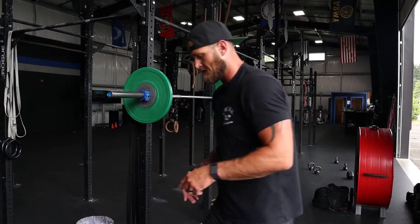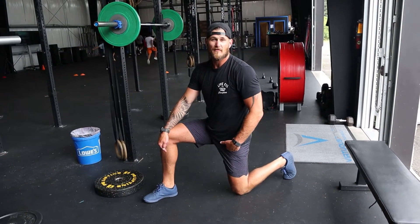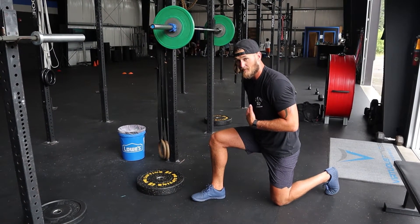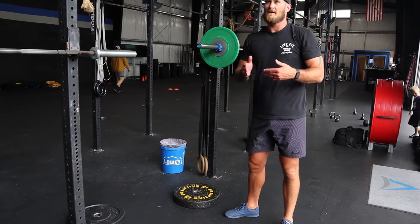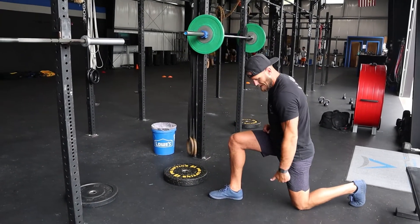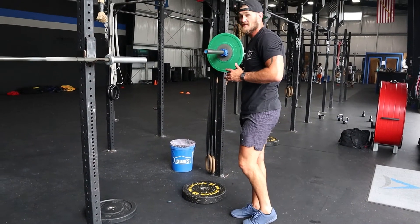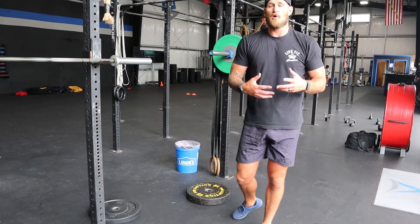For the barbell reverse lunge, I think about stepping back — position at the bottom is important. As I step back, I want to align my knee under my hip and then my knee over my front heel. As I'm driving forward, I have a slight incline in my torso and I'm driving with my lead leg — my trailing leg is just there more or less for balance. Think about your hips moving in a 45-degree upward trajectory every single time. My front leg is doing the work: step back, knee under hip, knee over heel, slight lean, drive hips up at an angle to the top position, then just a little touch of the leg for balance.